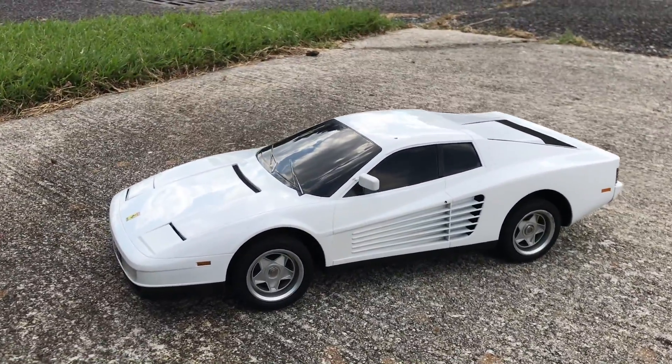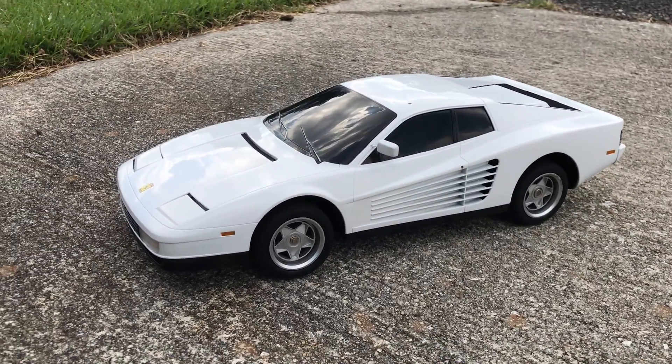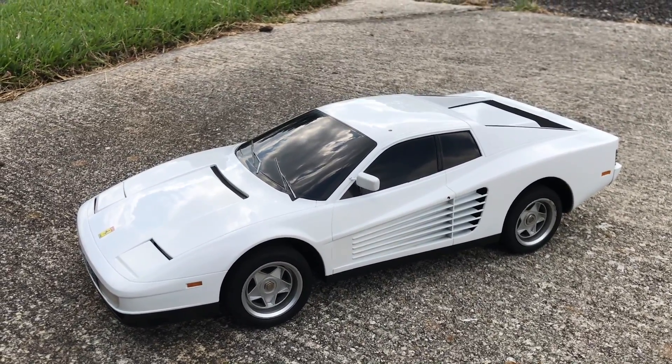All right, there she is. That's going to be a wrap with this bad boy. I couldn't be any happier with the way it turned out. If you like my video, please hit a like — I'd love it. Subscribe. All right guys, see you on the next one. Bye.